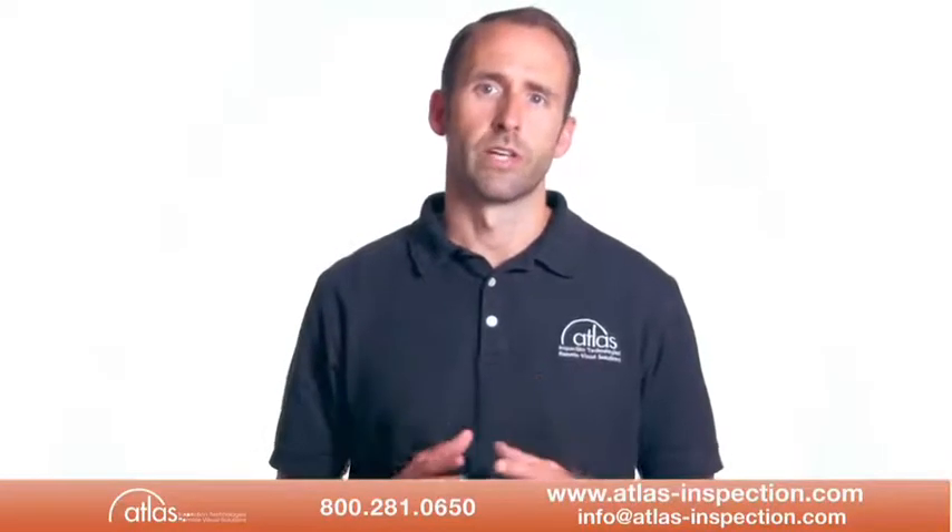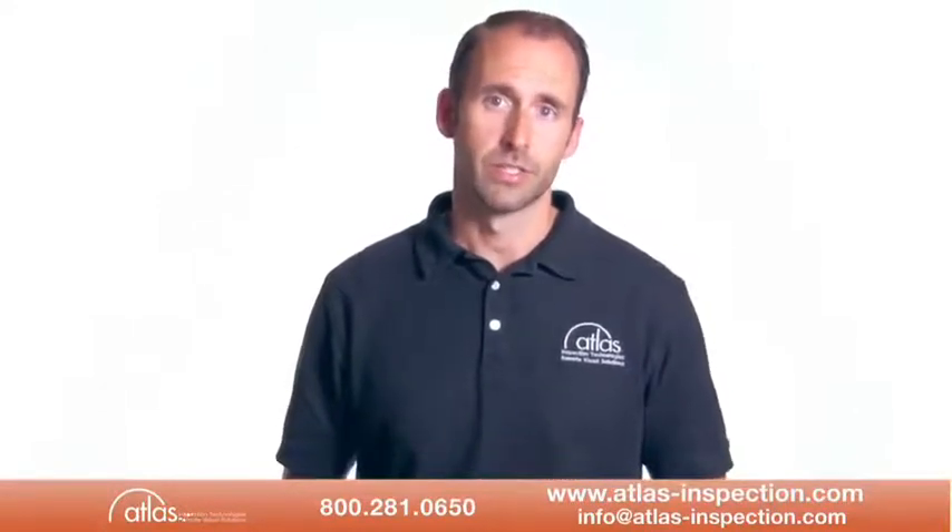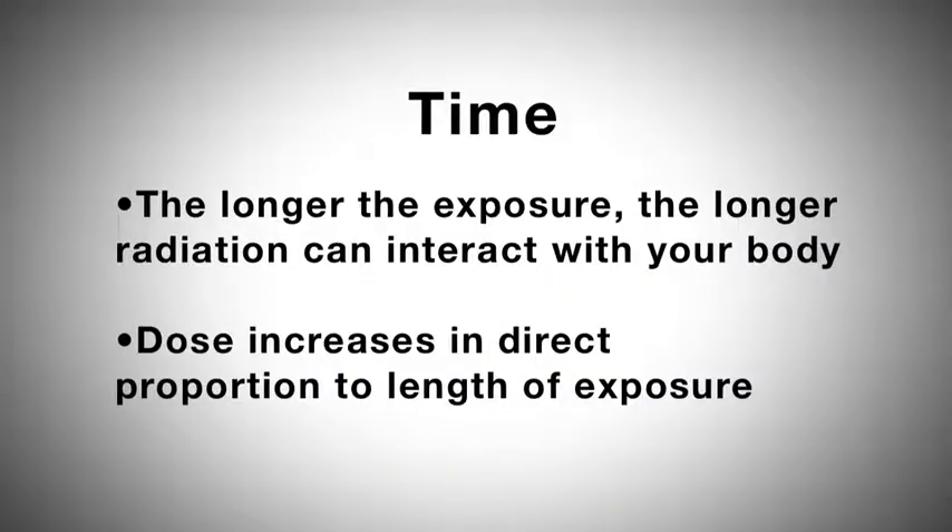For any given source of radiation, three factors will help minimize your radiation exposure: time, distance, and shielding. First, time — the longer you are exposed to a source of radiation, the longer the radiation is able to interact with your body and the greater the dose you receive. The dose increases in direct proportion to the length of the exposure.